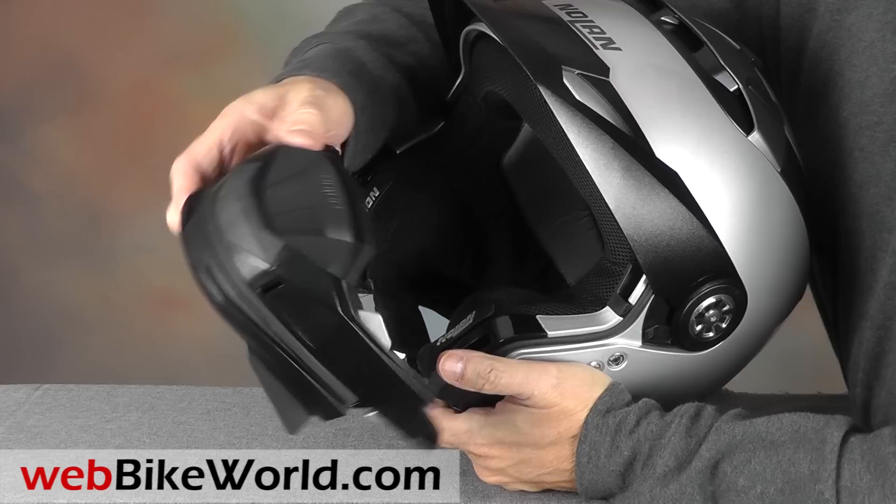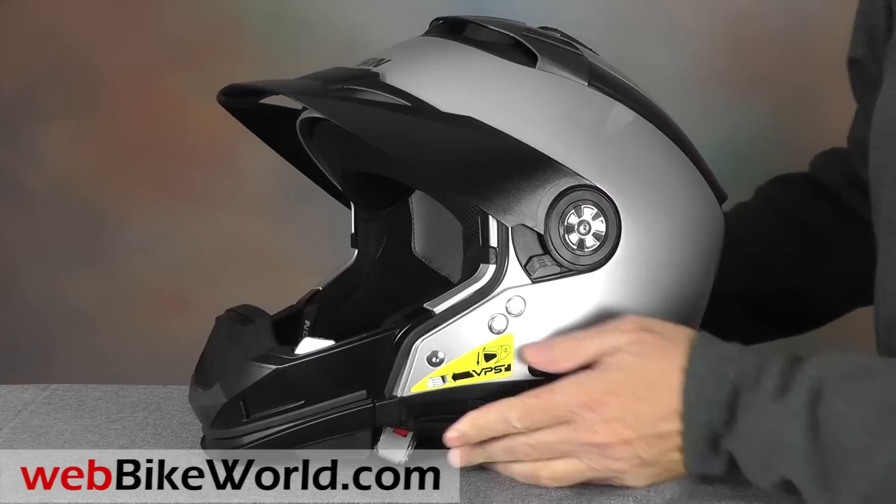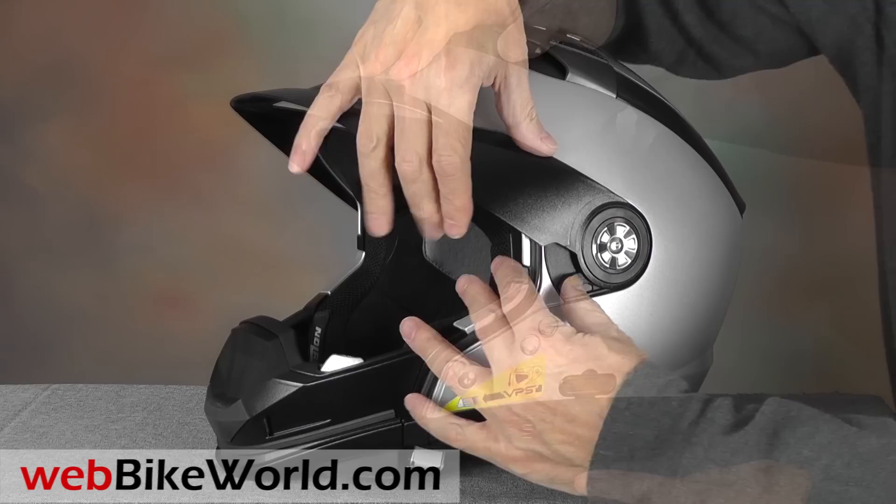The internal sun visor can also be used in any of the various helmet configurations. Wear the helmet with or without the peak if you care to, or reinstall the face shield — this is probably the most common configuration for this unique helmet.